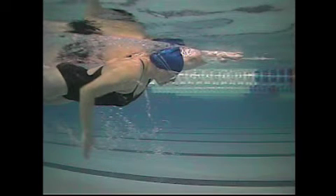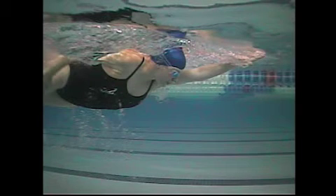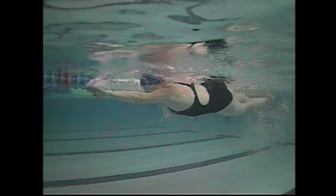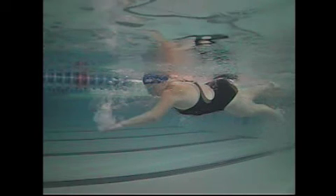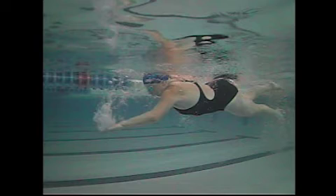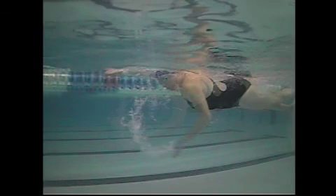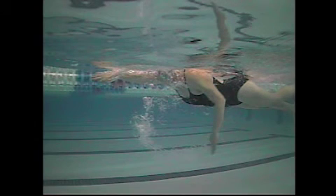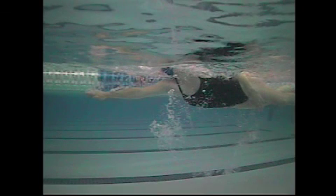You have a good follow through or push through. Good extension and rotation here on the left side as well, and then you start the pull. Here's where we're talking about a little bit of an elbow slip — the hand and forearm haven't really gone vertical, so you don't get quite as much traction. And then they go vertical and you get a good push through and finish. I hope that helps.